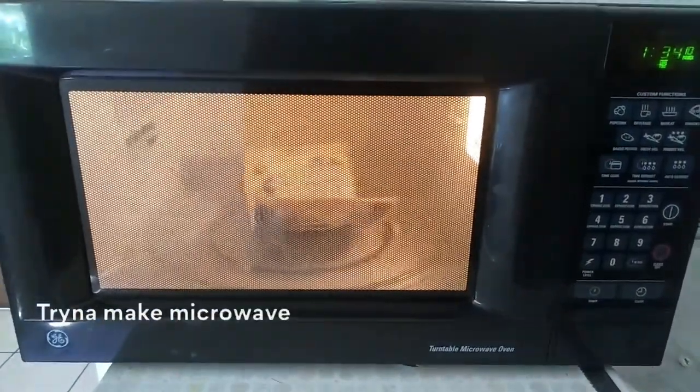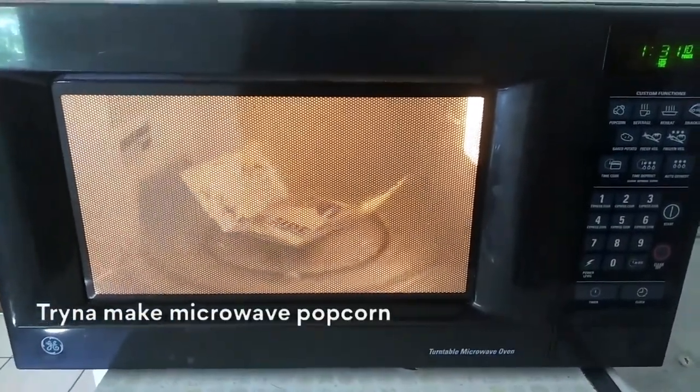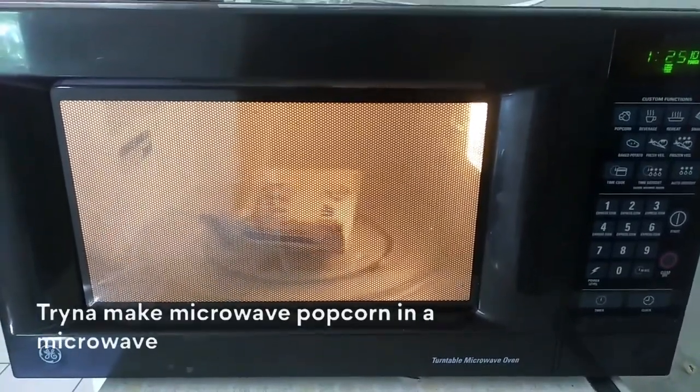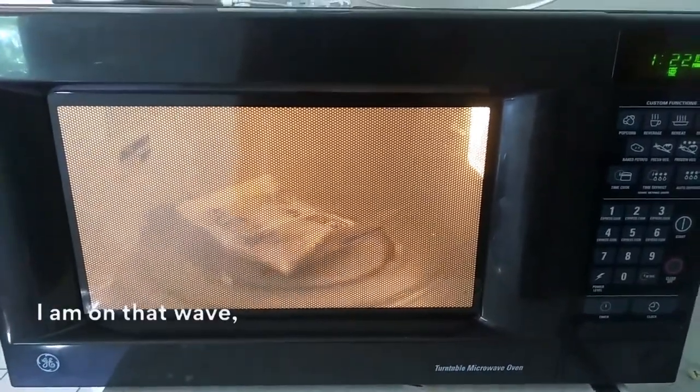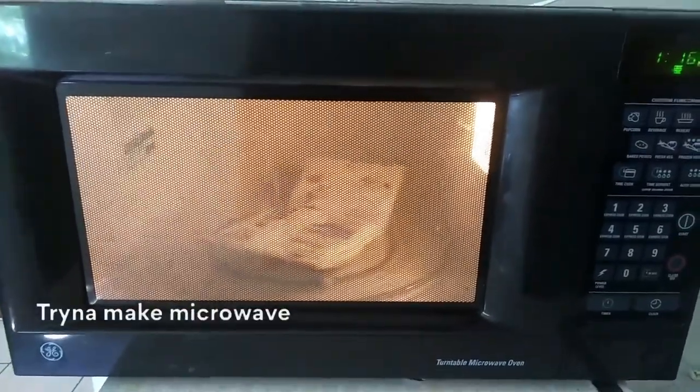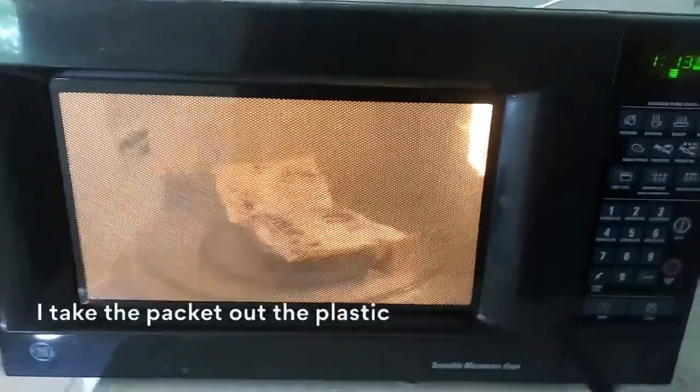Trying to make microwave popcorn in a microwave. I am on that wave, I am on that wave. Trying to make microwave popcorn — I take the packet of the plastic.